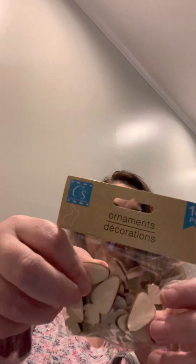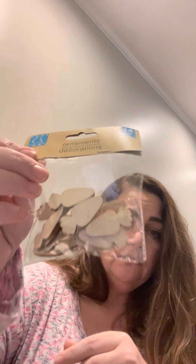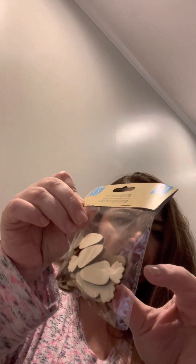I got another set of wood ornaments — these are carrots. You could paint them and use them on signs, wreaths, or just as decoration. They come in a pack of 14 and are fairly small.